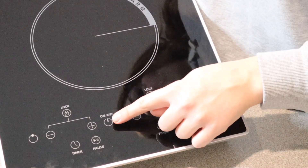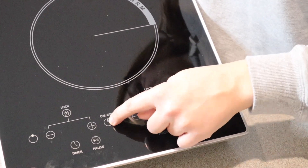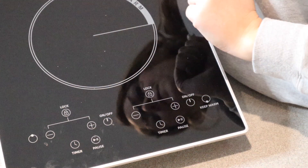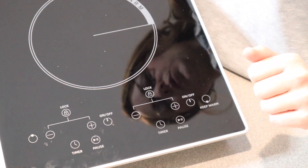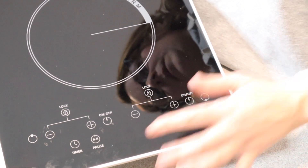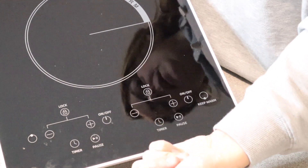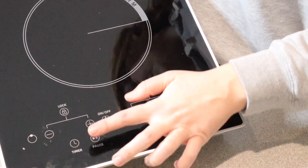You can see the controls here on the bottom. We have a power button down here. We have a plus and minus for the temperature adjusting. You can lock it in whatever temperature you have it set to. We have a keep warm setting on each of these burners. We have a timer — you can set it for 30 minutes. We have a pause button over here.